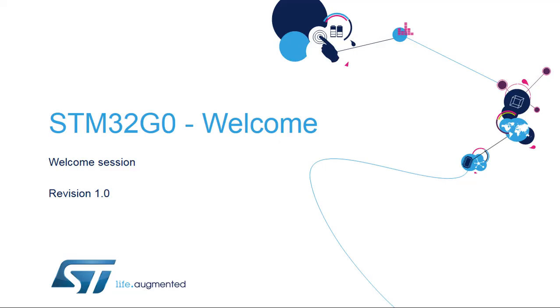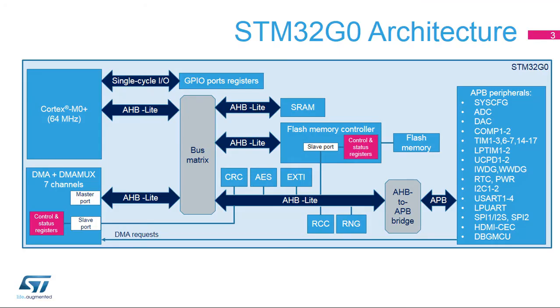Hello and welcome to the STM32G0 training session. The architecture of the STM32G0 is described in this figure. The STM32G0 is a low-power microcontroller whose CPU is an ARM Cortex M0+.